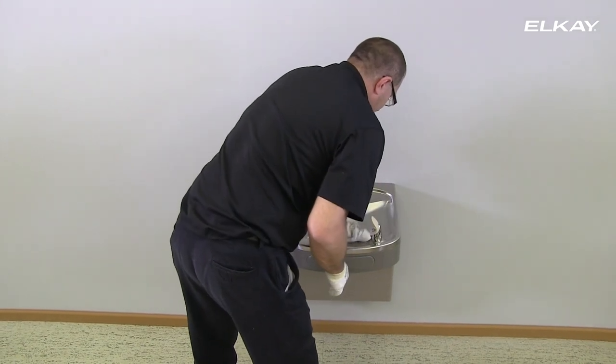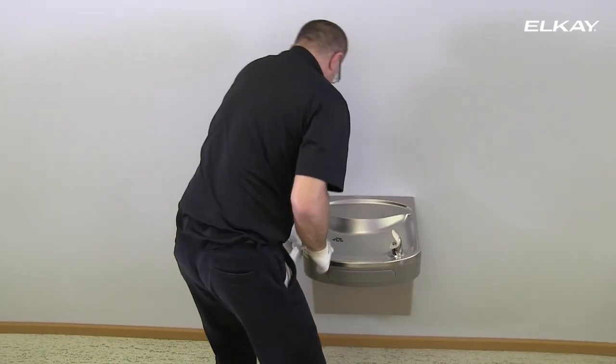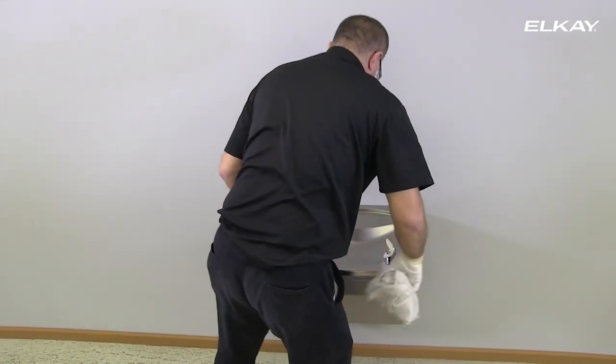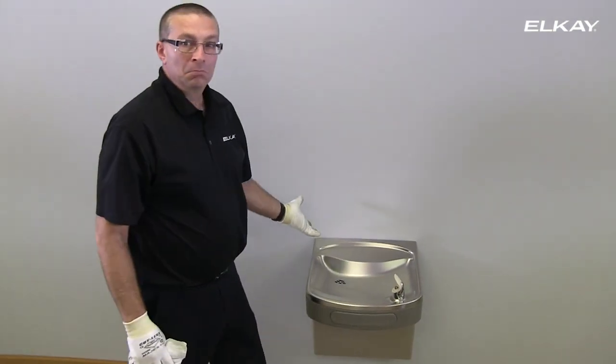You can now enjoy filtered cold water anytime you like. Thank you for your purchase. For additional questions, please refer to the installation care and use manual that came with your water cooler.